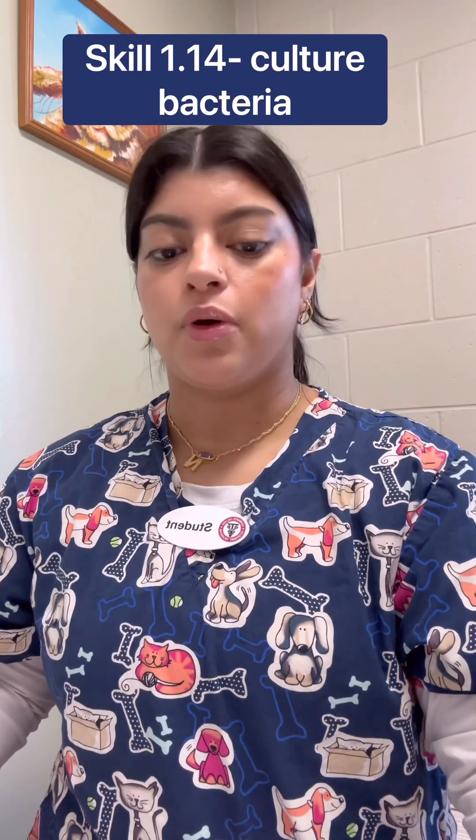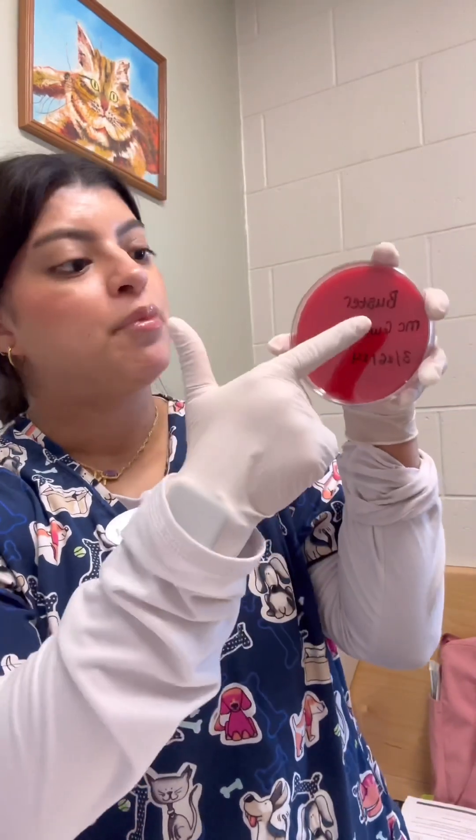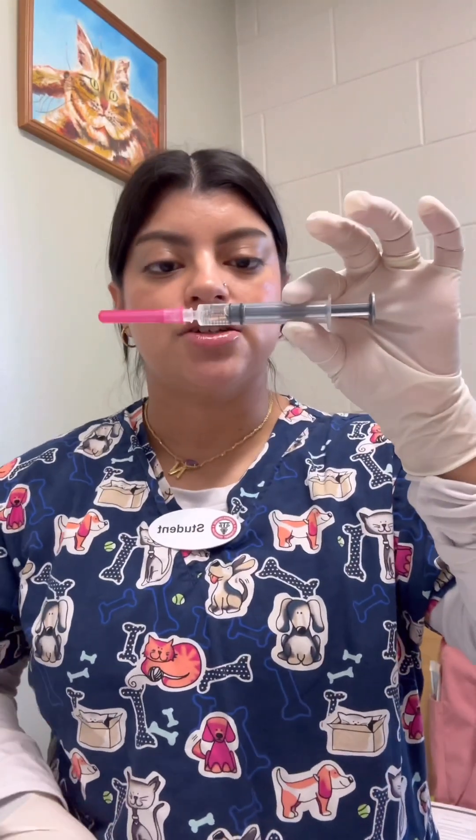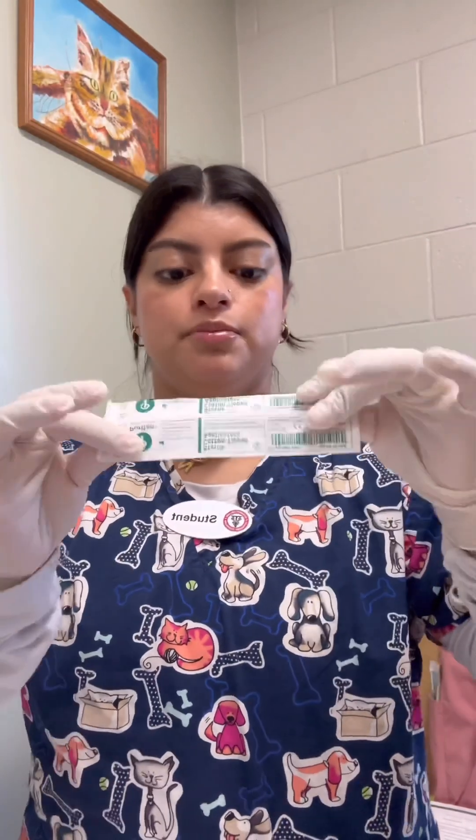In this video I'm going to be showing how to culture bacteria and perform a direct sensitivity test. I'm going to be using a Mueller Hinton Agar plate. I have my patient's name and then the date. I have a urine sample that was collected from Cystocentesis this morning and I have a sterile swab.